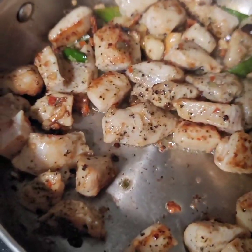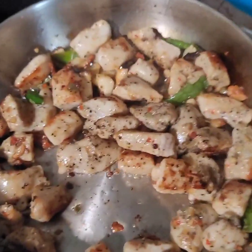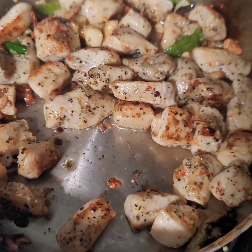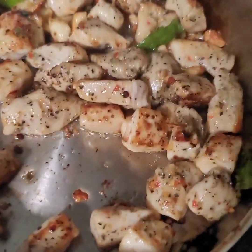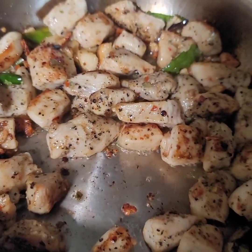So we've added our chicken, and the chicken is browning nicely. I'm getting ready to add a little bit of soy sauce, a little bit of oyster sauce, and then I'm going to add the basil and then we'll be done.